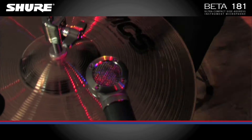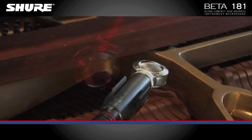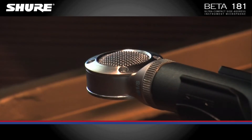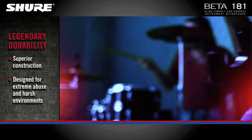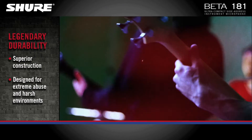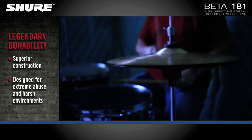Its wide, flat frequency response makes the Beta 181 suitable for a broad range of applications, and its high sound pressure handling allows the microphone to be used on the loudest sound sources. For over two decades, Beta microphones have been the choice of top touring and recording professionals for capturing fine details in demanding acoustic environments.